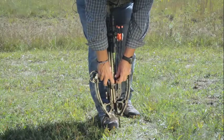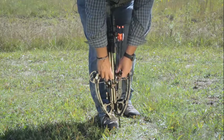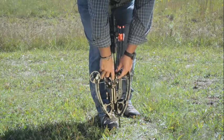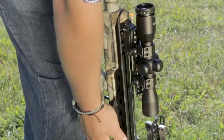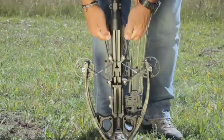So again, make sure you're seated firmly under the riser bridge. The sled is fully engaged with both string grooves on the string. The rope is in the rope groove, running parallel and unobstructed from your scope mounts. Now you may begin to cock the crossbow.